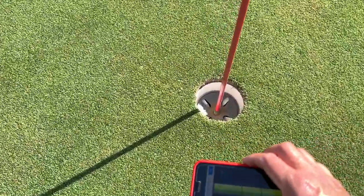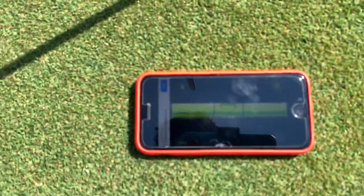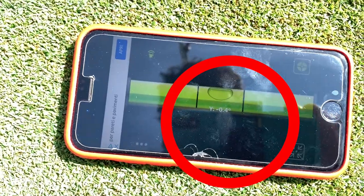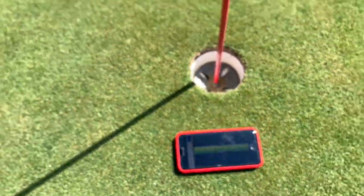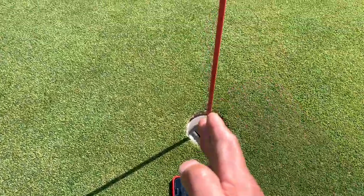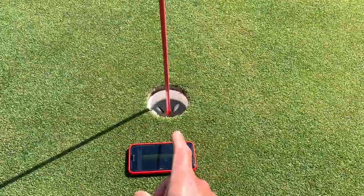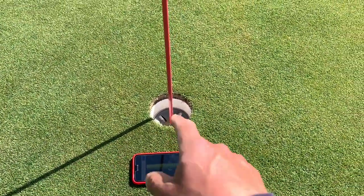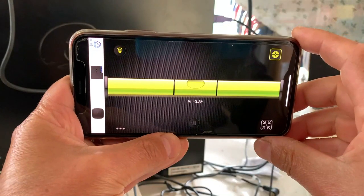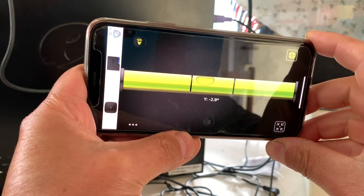I simply grab the app, put it down running from the hole first, and see what it tells you. It says negative 0.4. Now what does that mean? Always read it from right to left — if it's negative, it's going to break to the right. If it's positive, it's going to break to the left.